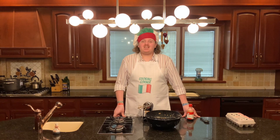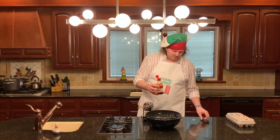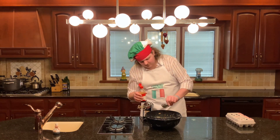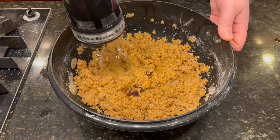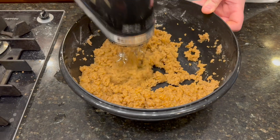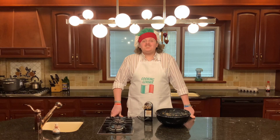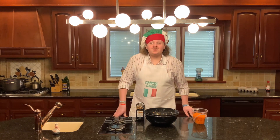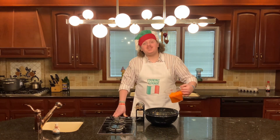Once you've added your eggs one at a time to the batter, you're going to add one tablespoon of vanilla, then beat it together. Now that your batter is mostly complete, you can preheat your oven to 350 degrees. Now that you've preheated your oven, you can add your final ingredient, which is going to be your carrots. Go ahead and add your three cups of carrots to your batter and beat it all together.